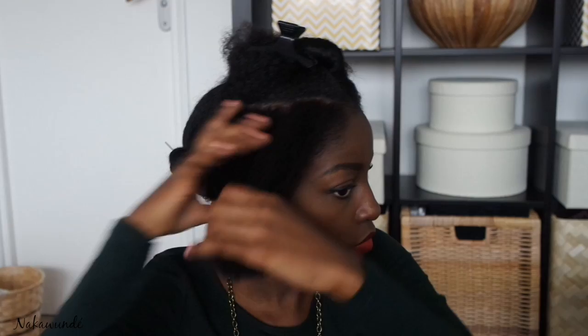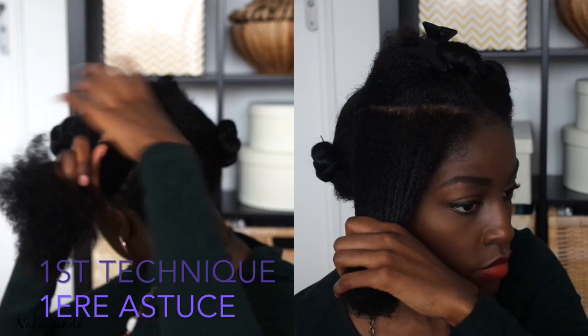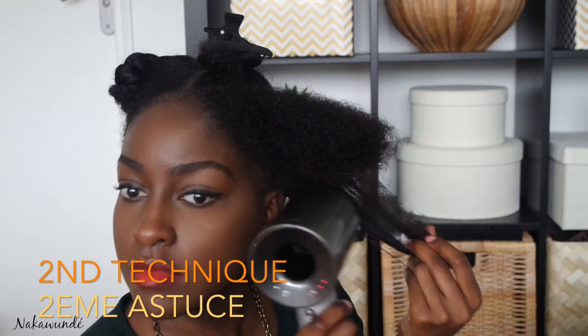When I'm blow drying I alternate between two different techniques. One is to stretch the hair by pulling it downwards towards the end, holding that hair with one hand and using the blow dryer over the whole section. The other thing I do is to use my fingers to take a few strands at a time, stretching them out as much as possible and passing the blow dryer over it at the same time.